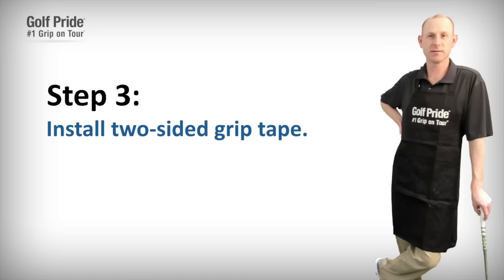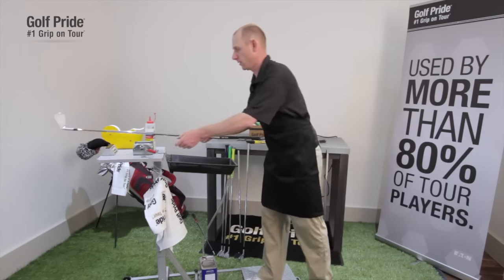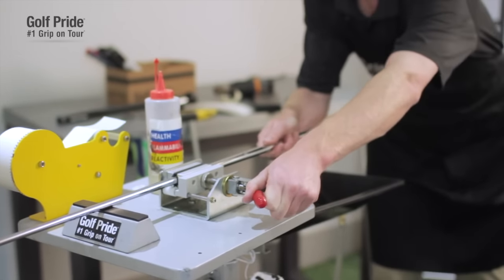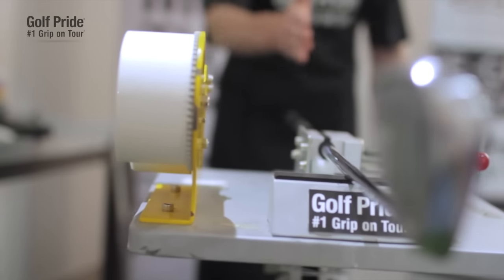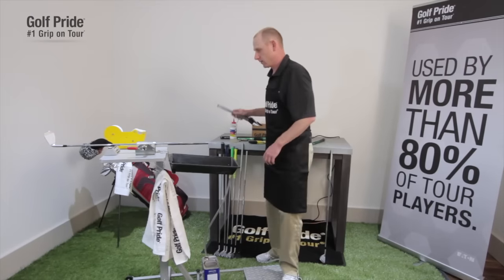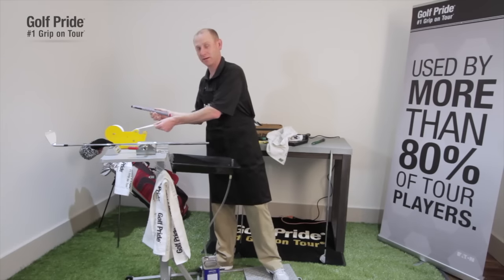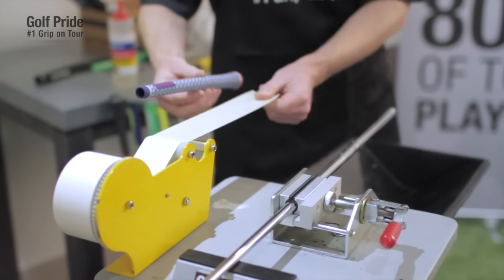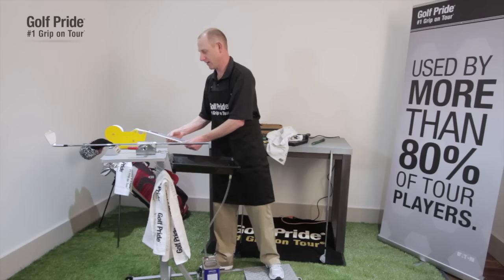The next step is simply to install the two-sided tape and slip on the new grip. The first thing we do is lock the shaft into the vise, and the important piece here is to make sure that the club face is lined up square. This is critical if you're installing a rib golf grip. Make sure that the tape is measured out to the correct length — you don't want it too long or too short. I always have a grip handy next to the tape to make sure it's measured correctly, measuring the exact length of the grip.